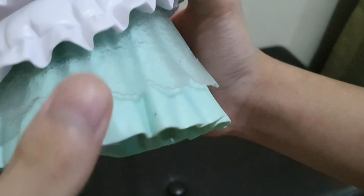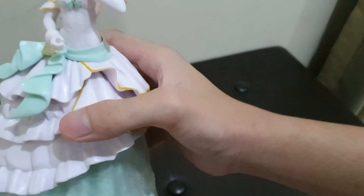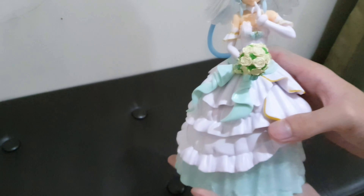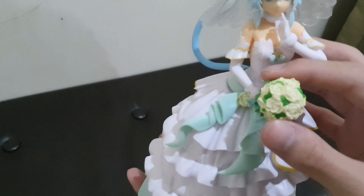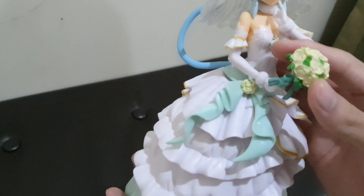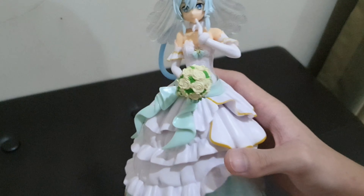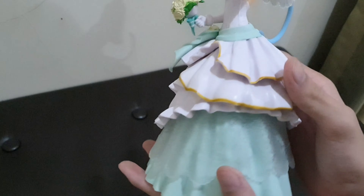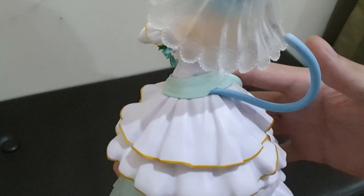Now let's take a look at her feet. The shoes are kind of hard to look at because the bottom of the dress covers the top of the shoe. The socks are pretty much plain. Now let's stick the flowers to her bottom hand — it turns out it doesn't really stick in there, it just kind of goes in and I can remove it without any force. Also, I forgot to mention there is a tail here going around to the shoulders and it's blue colored.